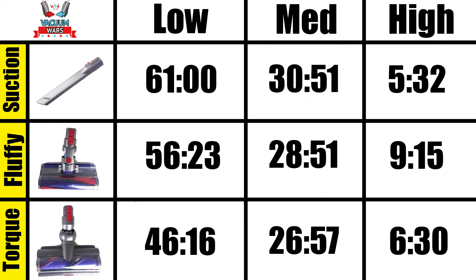On high power there is a bit of an anomaly in our test. You'll see that high power with no attachments got lower — just 5 minutes and 32 seconds — than any of the others. For example, we got 9 minutes and 15 seconds with the fluffy brush. And I would say that may have been an error in the test, except the same thing happened when we did this test with the Dyson V8. The Dyson V8 on high power with no attachments only got 7 minutes and 35 seconds, whereas with the fluffy brush you got 9 minutes and 16 seconds.